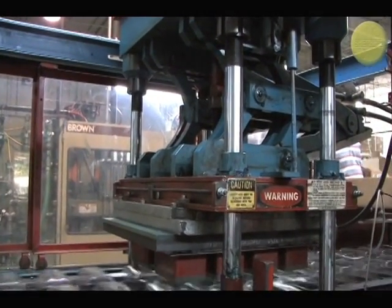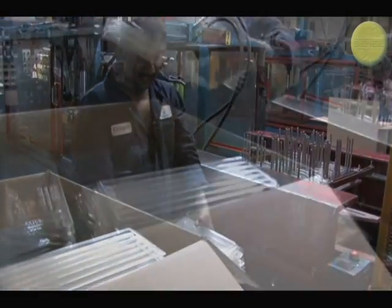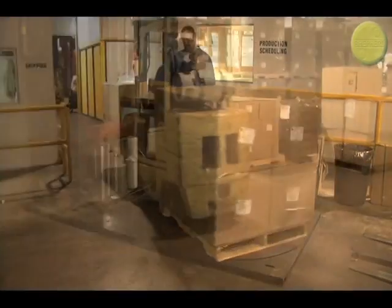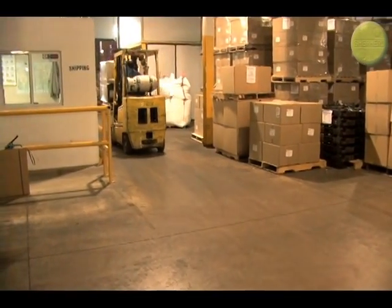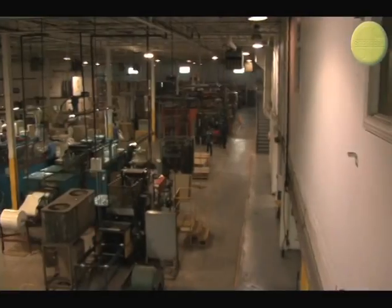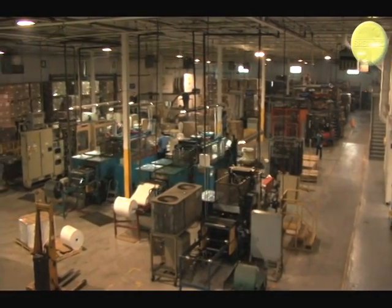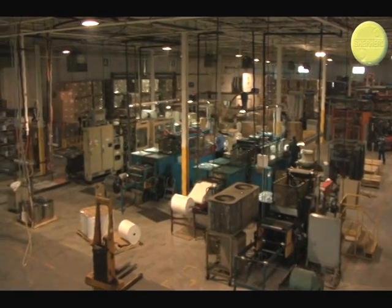The trim station acts like a big cookie cutter, automatically trimming each part with a sharpened die. The parts are then automatically stacked, counted, and weighed by hand. The boxes are palletized and shipped off to the consumer. It's that simple, and all of the leftover plastics are ground up and reused. The forming process can take anywhere from 10 to 30 seconds, depending on the type of part being formed.